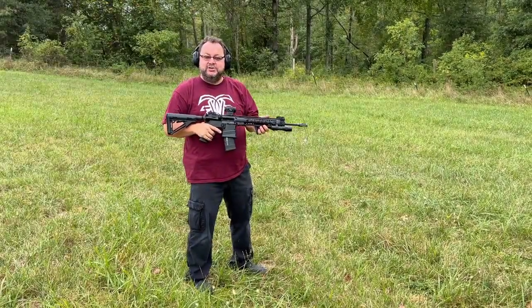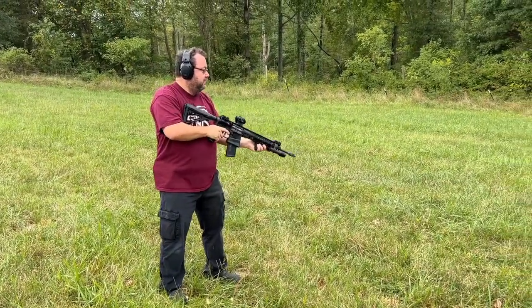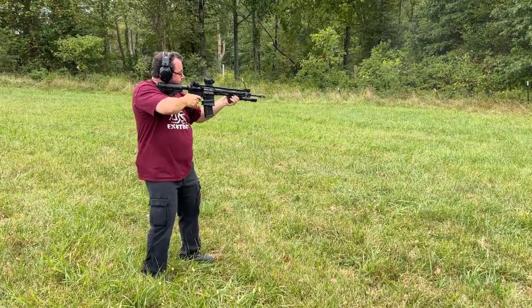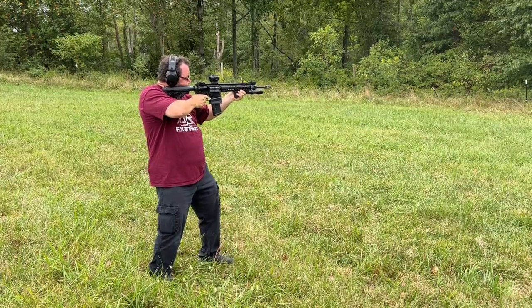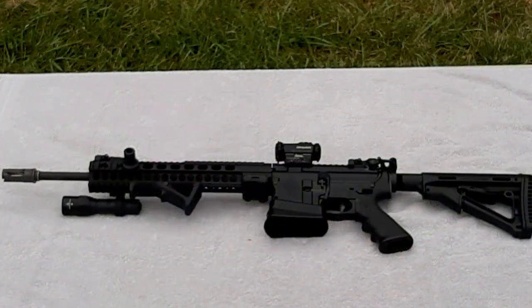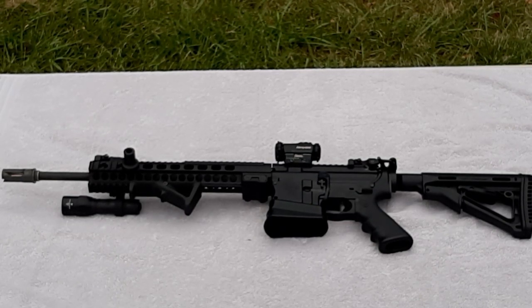Today we are showcasing this custom-built AR-15. This AR has been pretty heavily customized, so let's do a breakdown of each of the components and exactly what they all are.